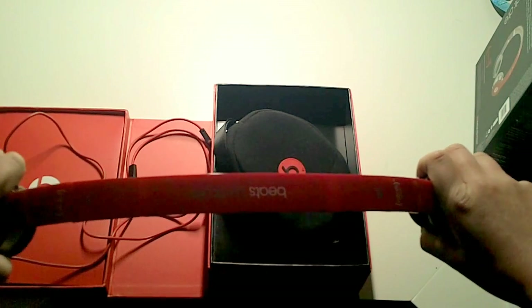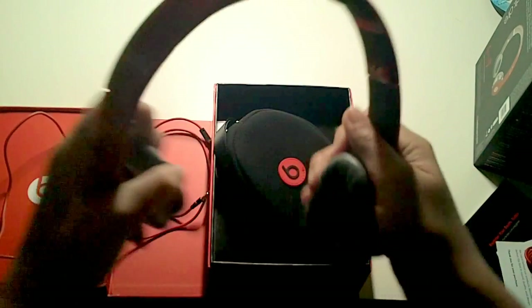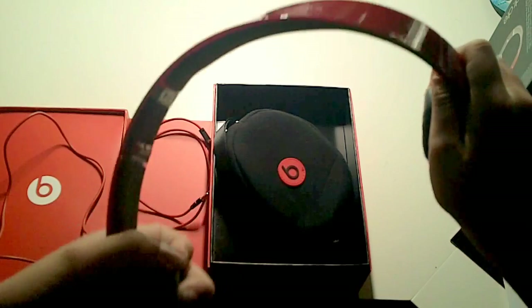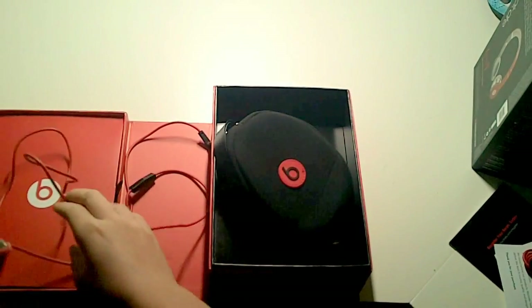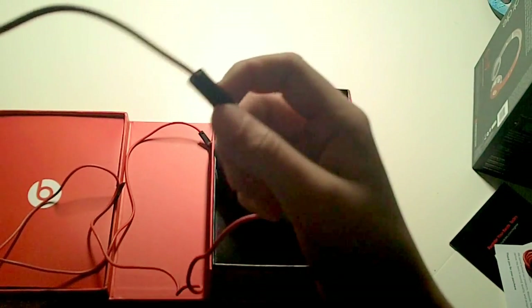As it says on the front of the box, it's got a super strength headband — so you can do this, get it almost straight, then pull it to the side like that, and it's fine. These fold in like this. It mentions Product RED and how Beats is proud to be part of that. Left and right are labeled, and this is where the cable plugs in — just goes in like that, and you're all good, ready to listen to music.